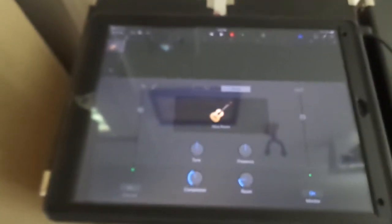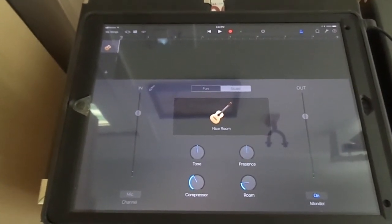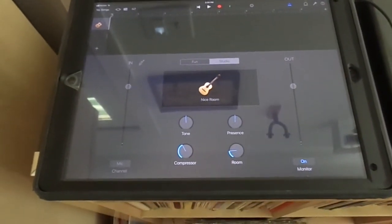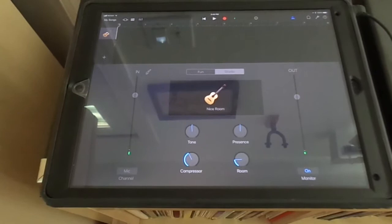It's going to be kind of hard to see with the glare, but here I am set up to record the guitar. I've got the microphones facing towards me, and I'm just doing a nice room so it's got some reverb to it. You'll probably hear the dogs in the background of the song, but that'll be kind of fun.